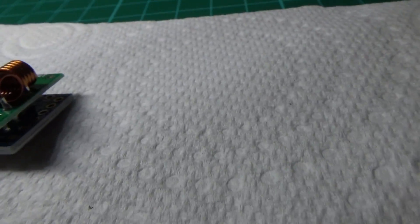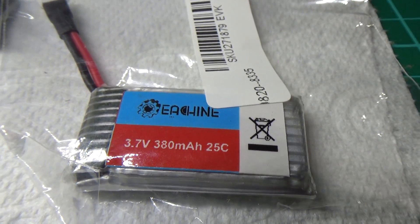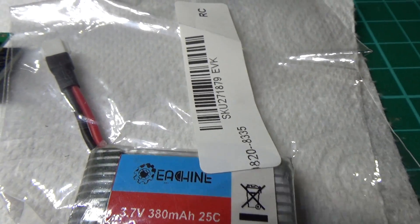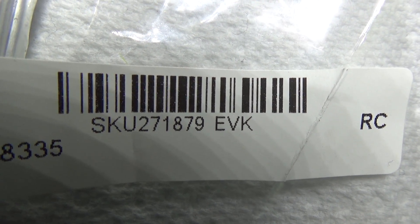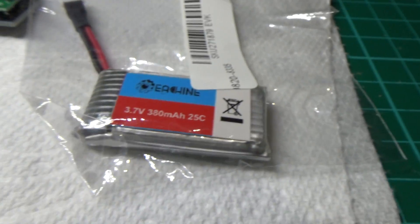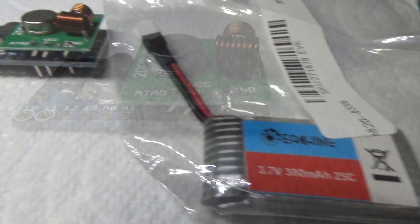The other thing I've just received today is some higher mAh batteries — 380mAh, single cell, the same type. There's the SKU number if you want to get some from banggood.com. I'm going to be trialling those as well just to see how long the battery lasts.